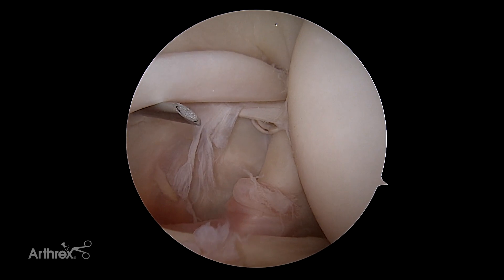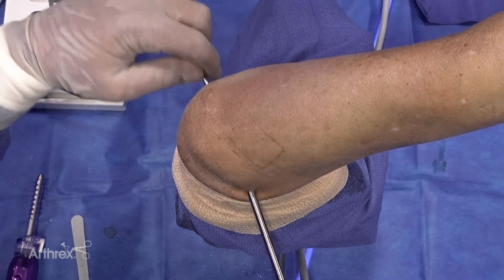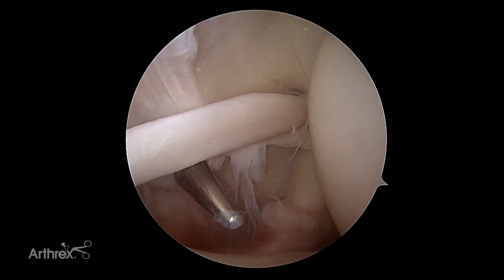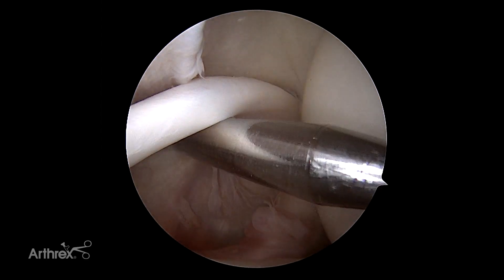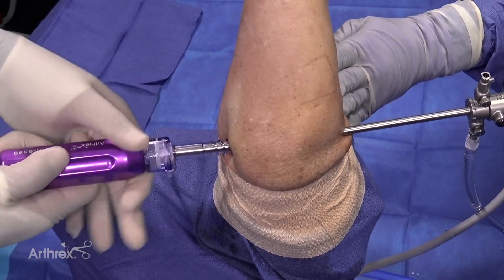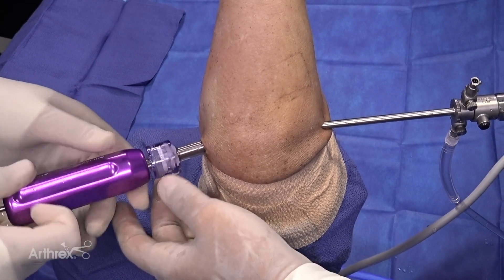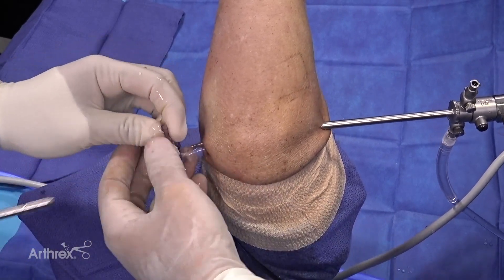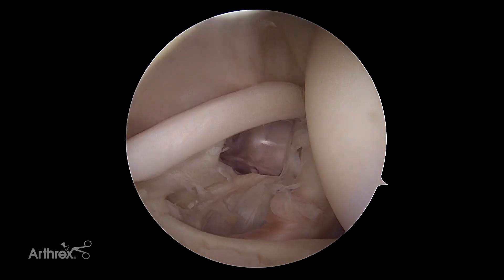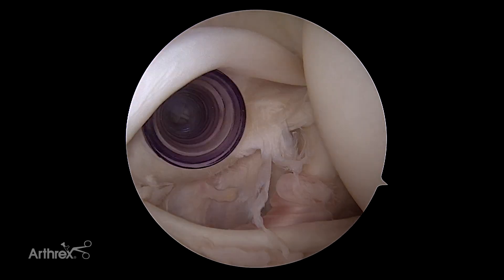Once we have verified where we want to make our portal, we're going to come in with a switching stick to make sure that we are piercing the shoulder at the spot where we want to be — checking to make sure that I can easily access above and below the biceps and reach the top portion of the intra-articular groove. We are then going to come in with a purple cannula. One of the key reasons I like this purple cannula is it allows for mobility. For most of my shoulders I will use a Gemini cannula; however, in this case the Gemini cannula can decrease your mobility to reach the top of the groove. This seven-by-seven purple cannula allows us easy access above and below and allows for increased mobility to provide access to the top of the subscapularis tendon at the most distally visualized portion of the intra-articular groove.